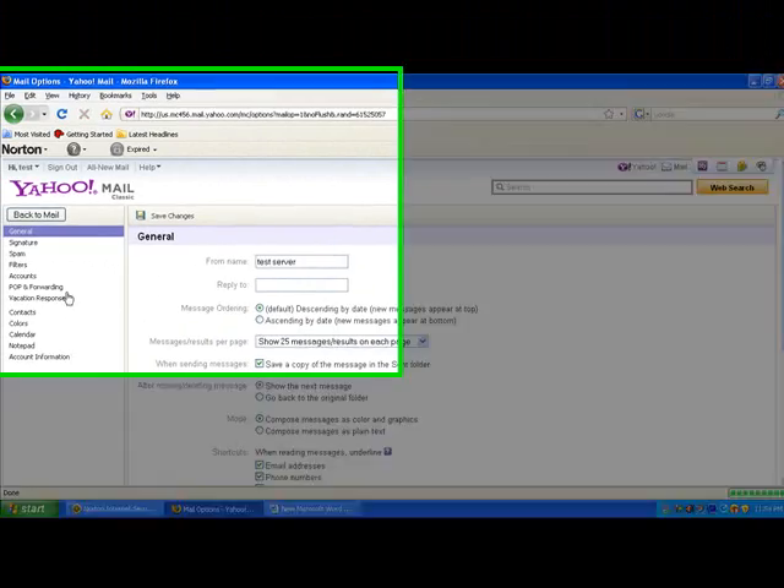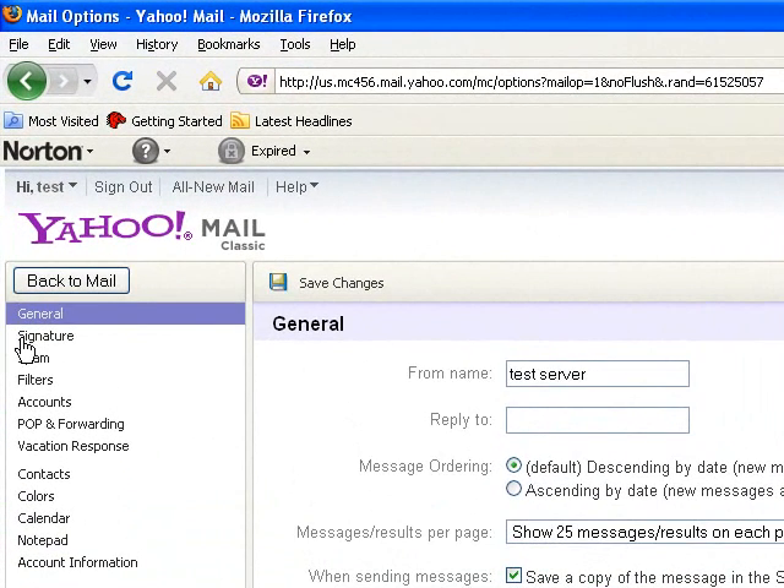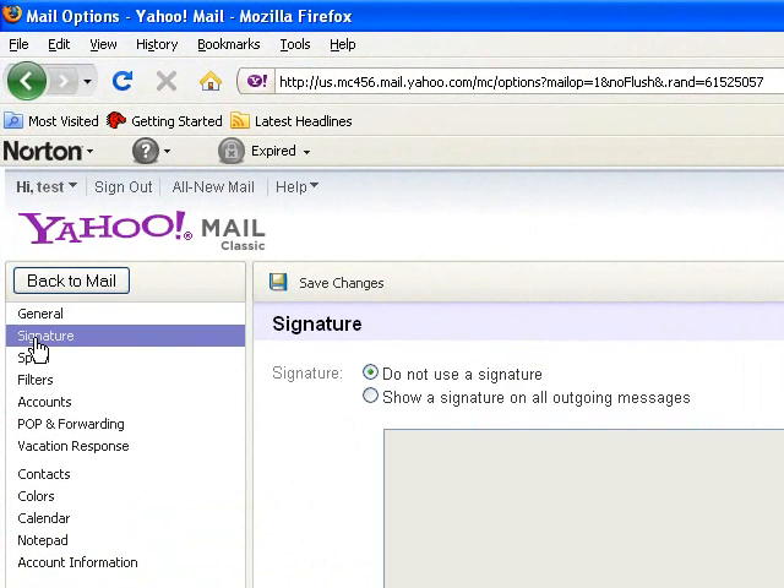On the left menu, go to the Signature category. Make sure you select the radio button which says: Show a signature on all outgoing messages. Type the signature that you want to send on the outgoing mails.